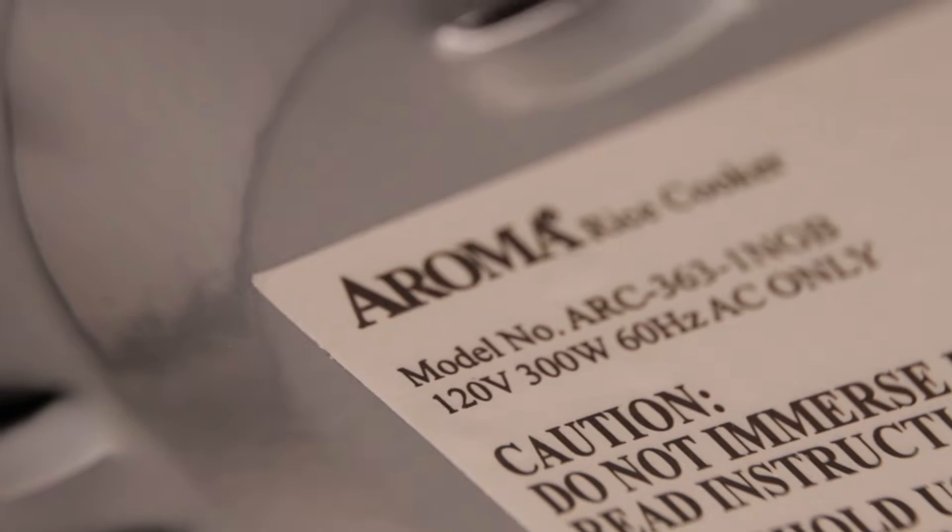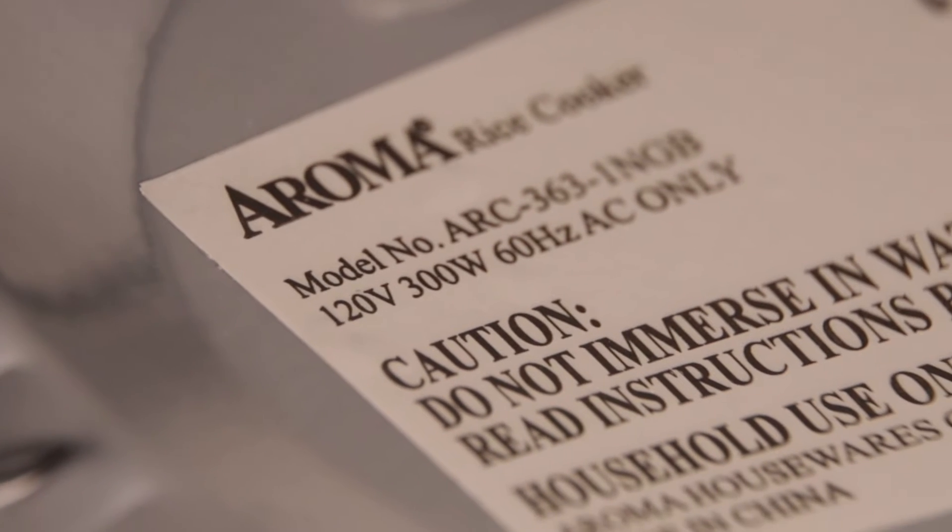Now if you're not sure if the device that you're wanting to power will work with the Explorer 500, there's typically a plate on the device that will tell you the wattage. So as long as that number is under 500 watts, you're good to go. Ultimately though, the Explorer 500 has internal breakers that will trip if you try to power something that requires too much power for what the Explorer 500 can handle.